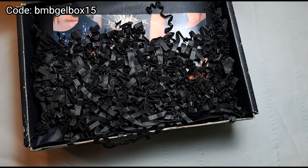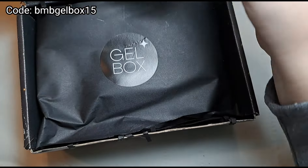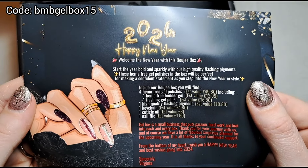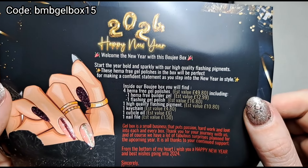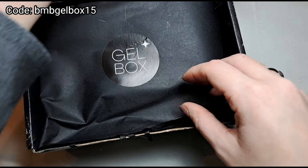I always find it really difficult to get rid of these boxes because they're just so pretty — I mean, I don't get rid of them at all. There's a little card in here that tells you how much everything is worth, which is really cool. It's got lots of information about what's in the box, which is very handy.